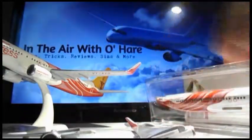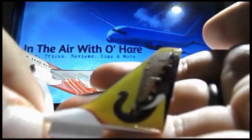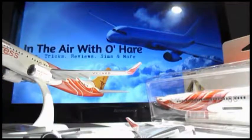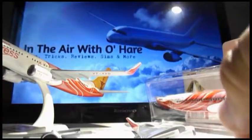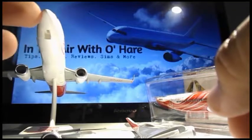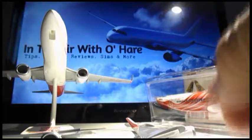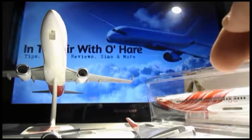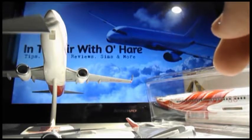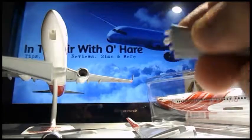Let's start with the tail. We have the camo — very nice detail — and then here we have the elephant. When you're facing the cockpit, or facing the plane as if it were at the terminal, this is the left-hand side and this is the right-hand side.